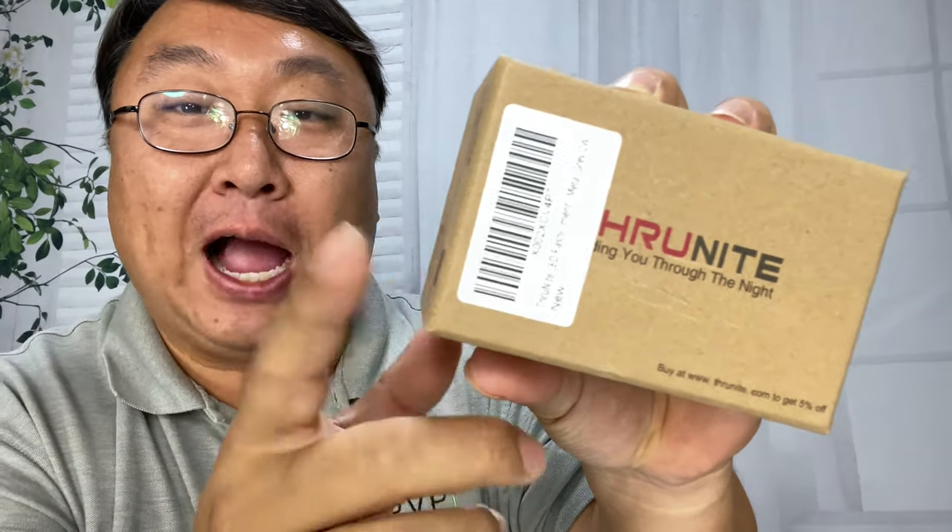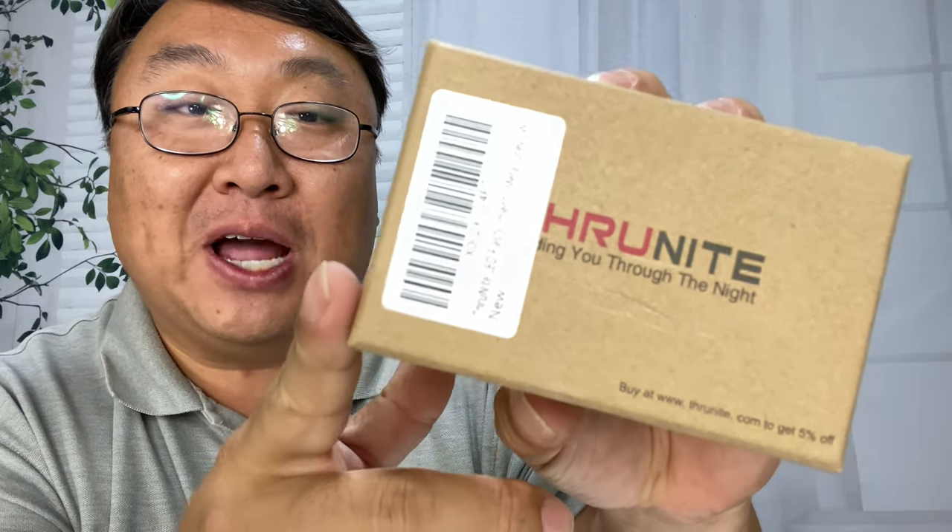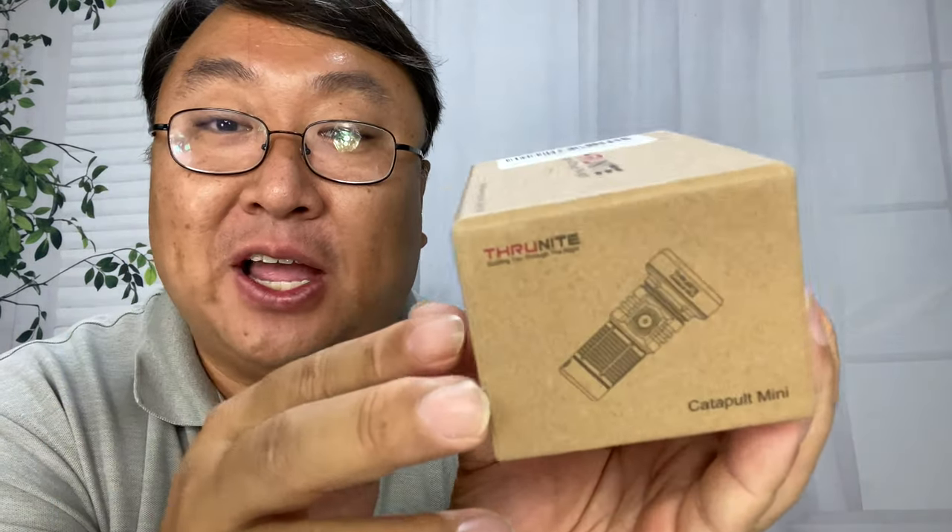If you're looking for a super powerful flashlight that fits in the palm of your hand, check this out. What's happening, Panda Nation? Peter Von Panda here. I just picked this up. It's by ThruNight, and this little flashlight is really interesting.